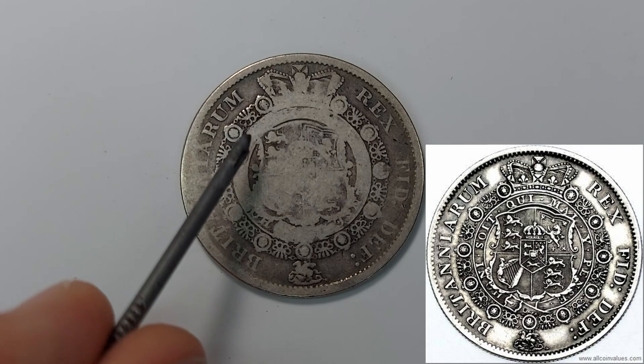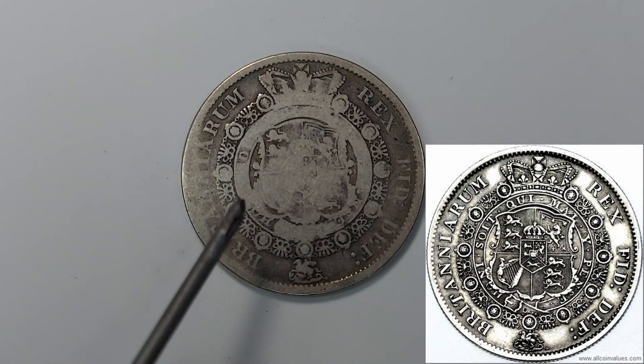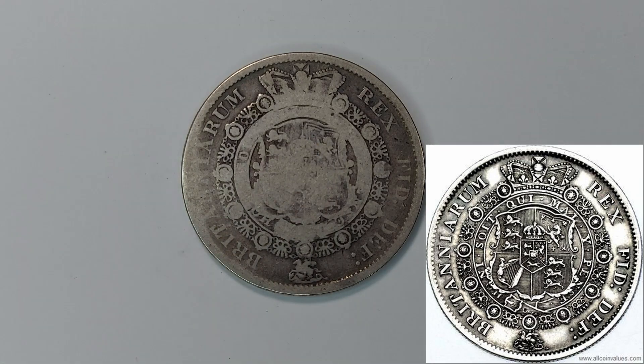The ornate royal coat of arms — you can still make out some of the details. We have the three lions for England, another three lions below, and I believe that should be the Irish harp and the Scottish unicorn if I'm not mistaken. The garnet surrounding it is still in very good condition on my coin, which is extremely pretty.